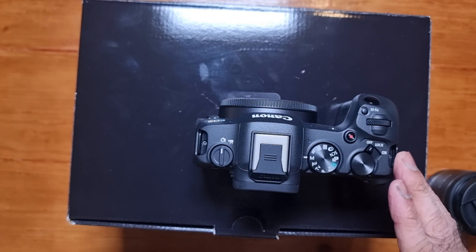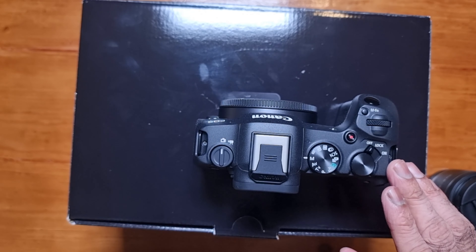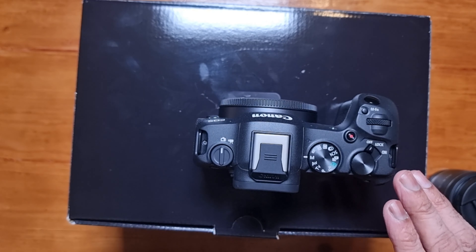This lens does extend — all the way to 50 millimeters. And that's the focus ring at the front.